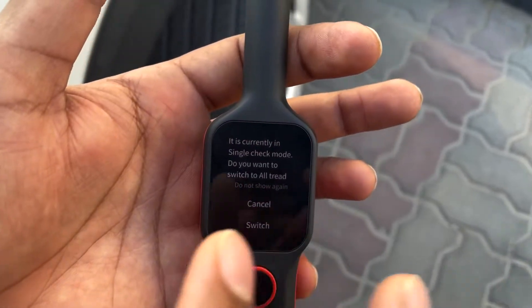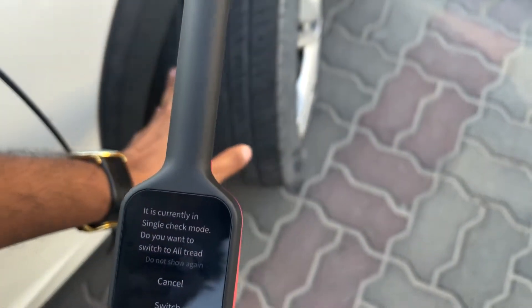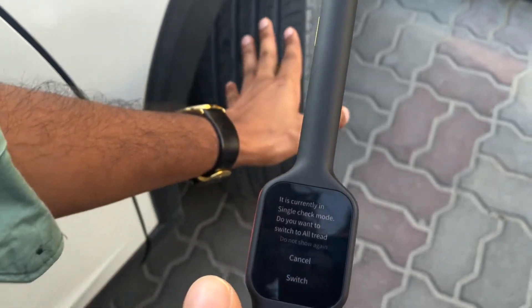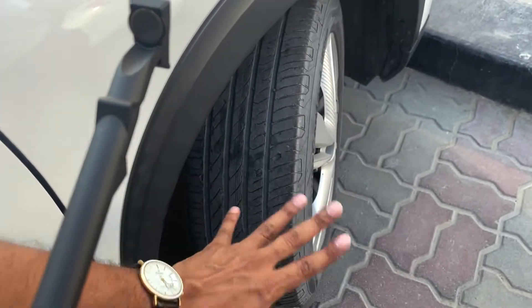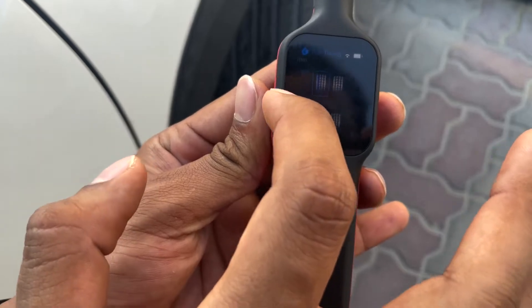Let's take the tire tread option. There are actually two modes for tire tread. One is the single mode, which will only check one reading per tire and you have to keep it at center. Or there is an advanced mode which will check the inner, outer, and middle and combine the report as a whole. If you want to change this, you just switch it. Now it's in the three-point mode.